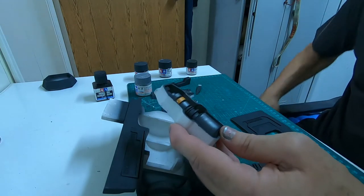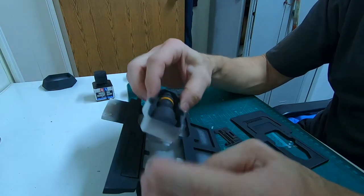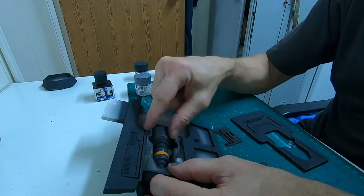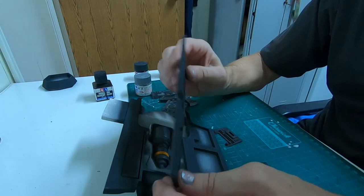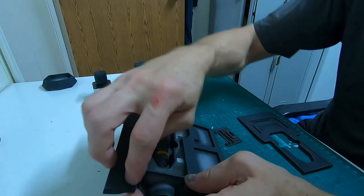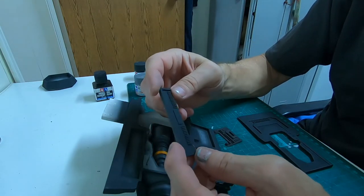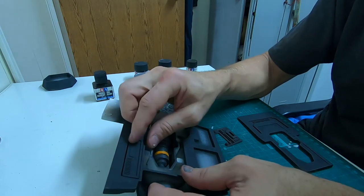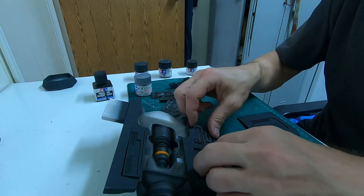The next step here is to drill a hole for the lighting, then glue it in. It's important to make sure it's level so the wings close properly. This piece over here is painted the same color as the engine itself, with black after, and I'll be gluing that in along with these two pieces.